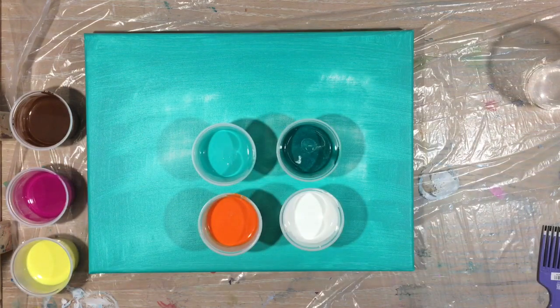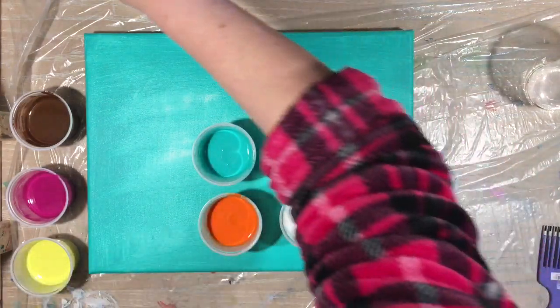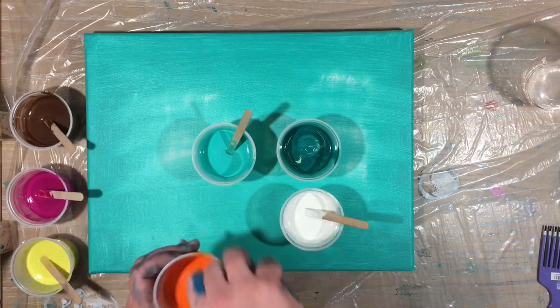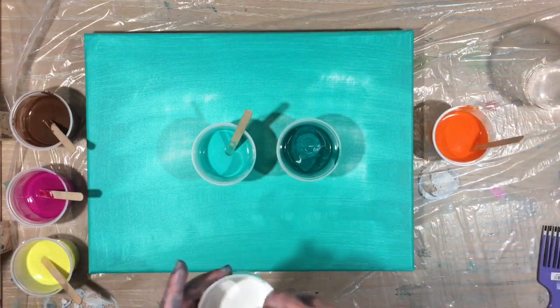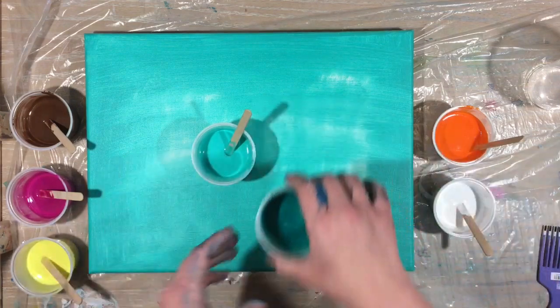So as you all know my mixture is one part paint, two parts Floetrol, and water to consistency. That being said, if you want to know what that really means please pop over to the live that I did this morning and you will understand. I'm really glad that some of you requested a mixing video because now when I tell you my mixes you kind of understand a little better.